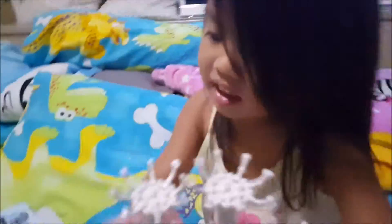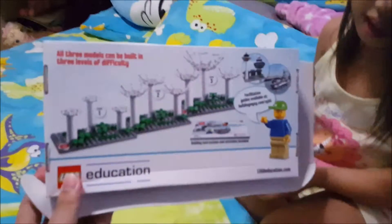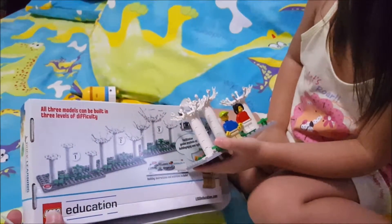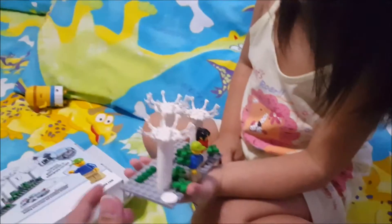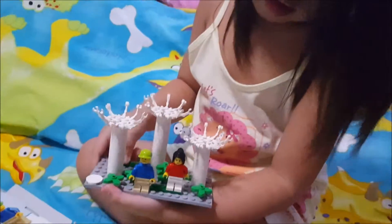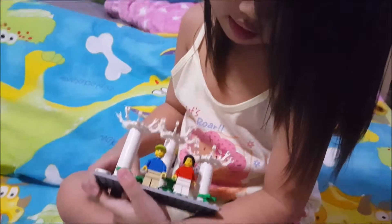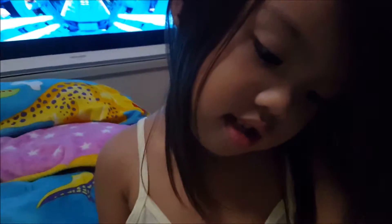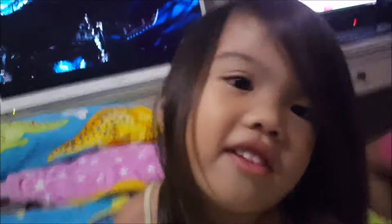Wow. What level is that one? It's this. Level two. Show it here. Show it here. Oh, very good. Yay! You did it! You did it? Yes. What did you say? Bye! Thanks for watching. Thanks for watching. Bye! Bye!